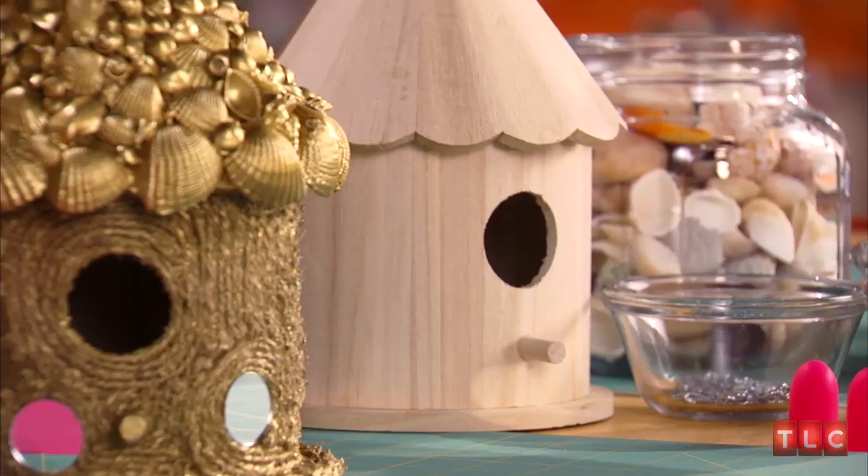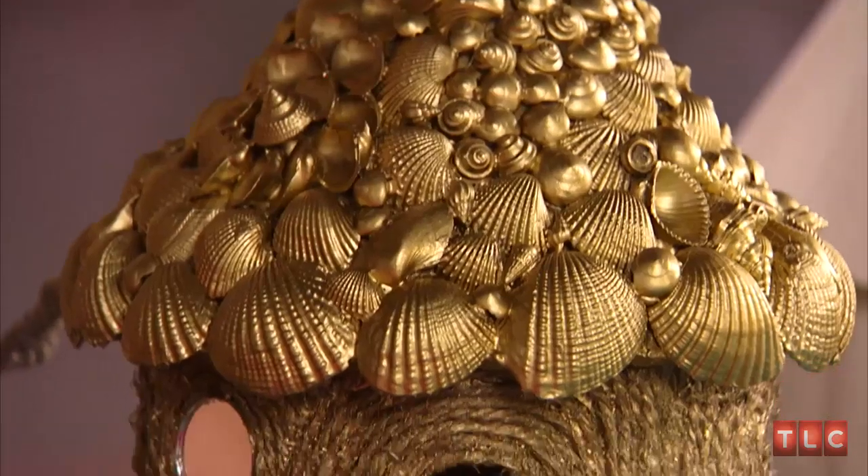The one big ingredient I did have to buy was a bird house. If you're into construction or really crafty at building stuff, you could build your own. But for me, it was easier to go buy a bird house at Michael's so I could spend all my time on the details.